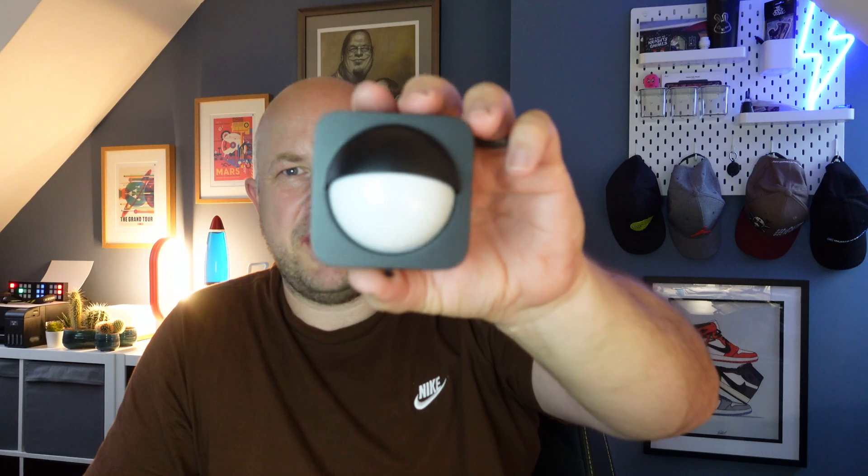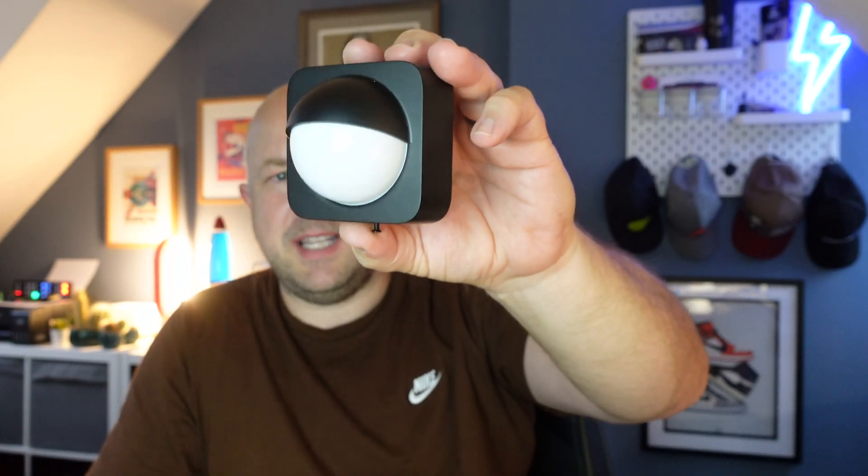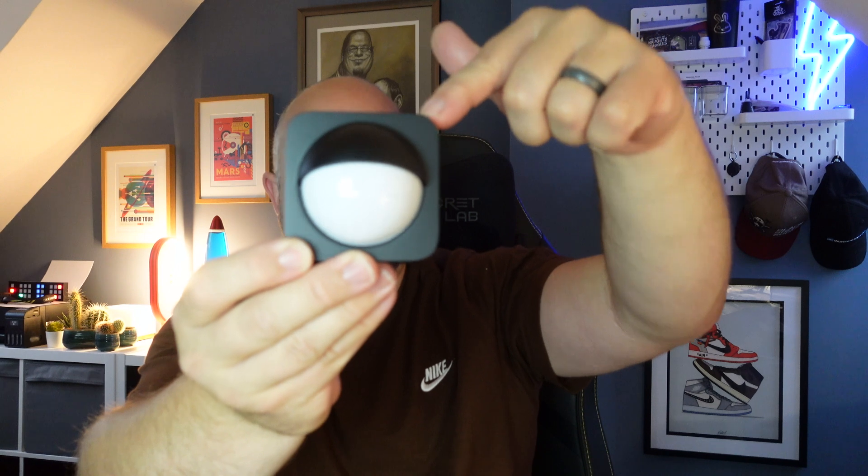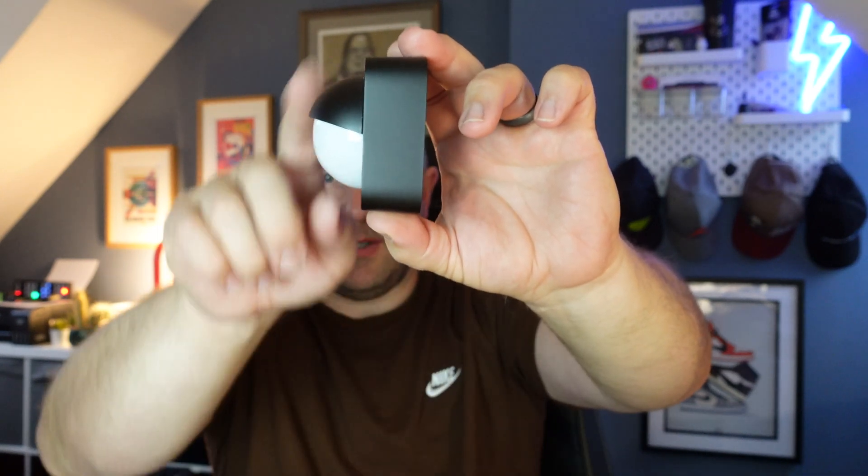The Hue outdoor sensor itself is made from a synthetic plastic material. It's square — 76mm wide by 76mm tall and 56mm thick — with the motion sensor protruding at the front. It weighs hardly anything at just 3 grams, so mounting it to a wall or fence shouldn't be an issue. It comes with a 2-year warranty and is battery powered — completely wireless, using 2 AA batteries which are included.